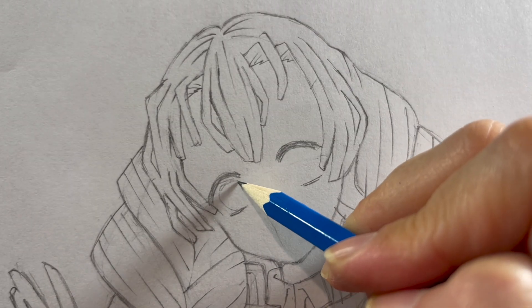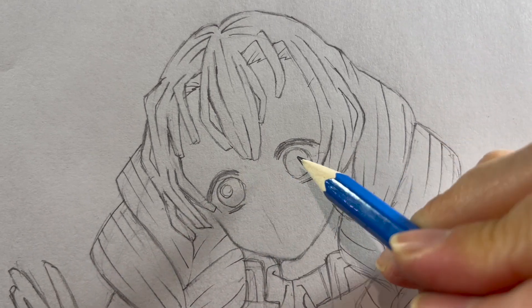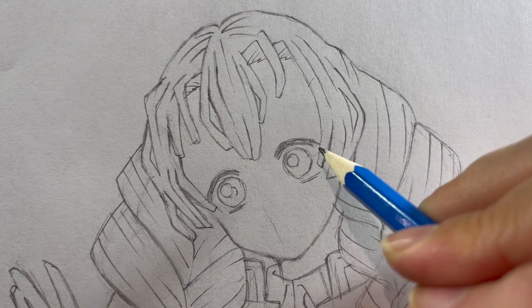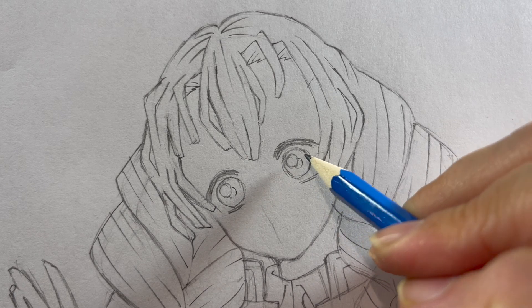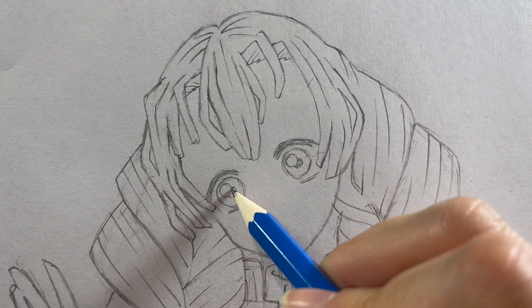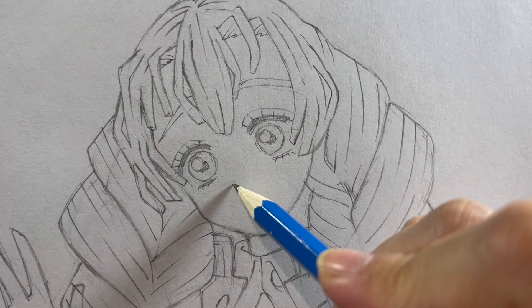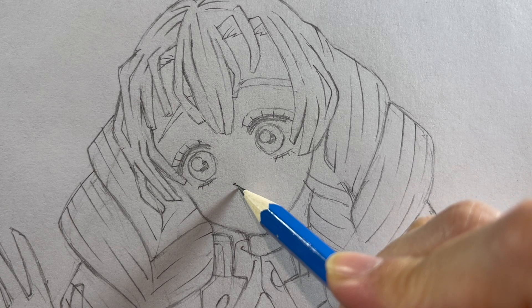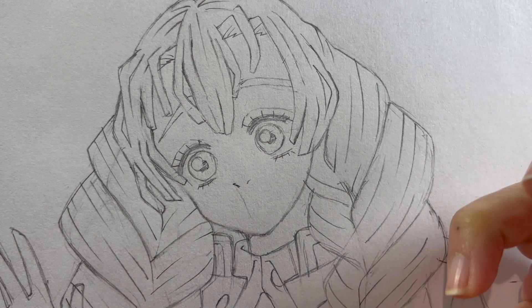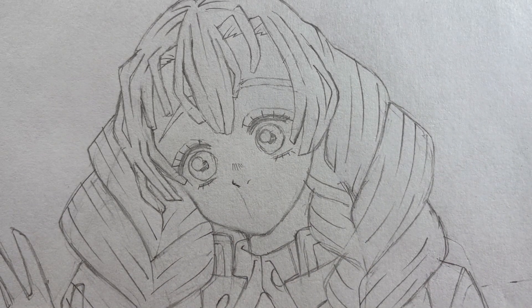Then I add two large circles for the irises and two small circles for the eyeshine. Her pupils aren't perfect circles — they're actually quite hazy and blurred out, so I'm using lines to create a cross-hatching effect for them. For her nose, I'll add two lines: one for the nose itself and a slightly smaller one for the nostril, topped off with the signature Demon Slayer cross-hatching.